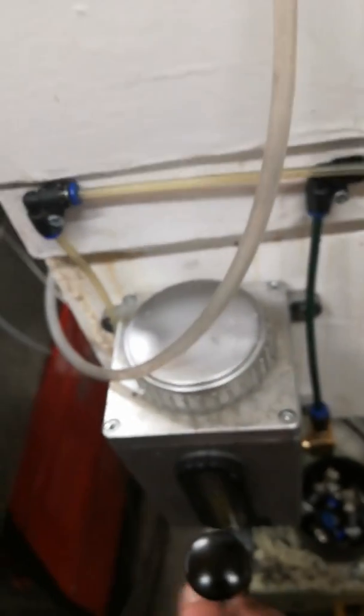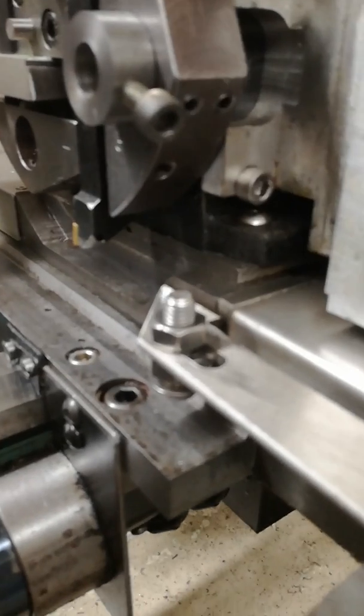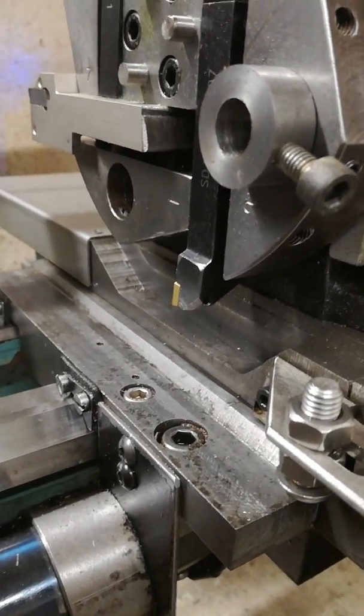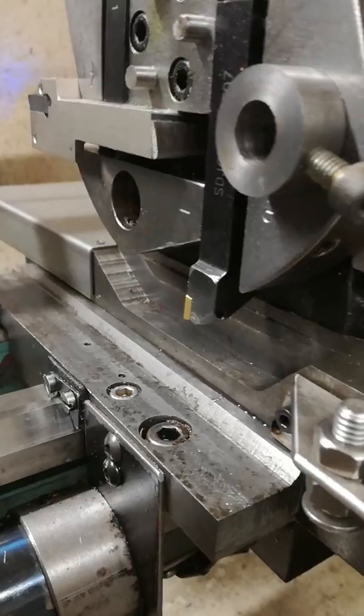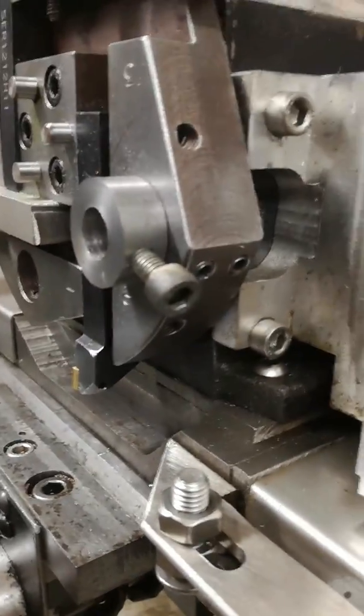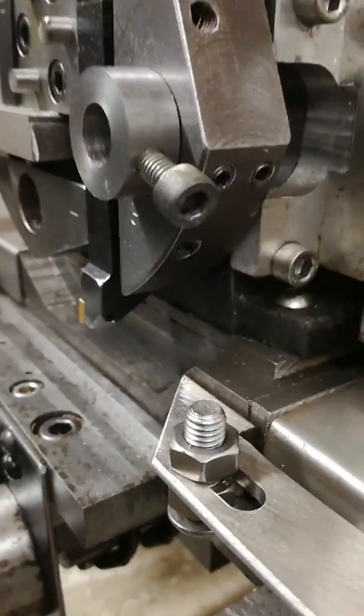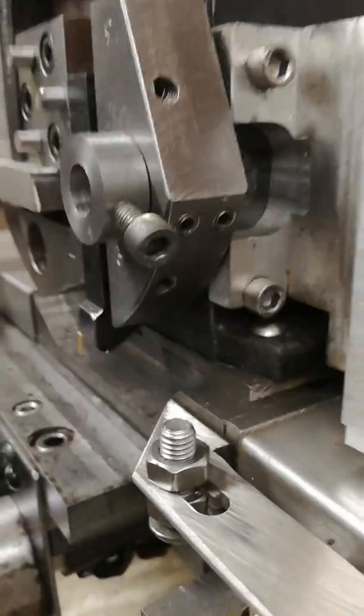I've also added external lubrication using this little hand pump I sourced from eBay - it just pumps a bit of oil into the cross slide. On the new cross slide, I've relieved it at the front and widened it - it's much wider than the standard Aurac as well, to spread the load. It does restrict a bit of movement but it's far far stronger than it ever was.